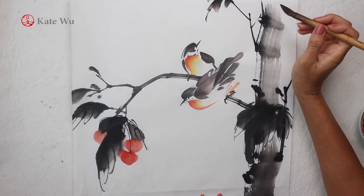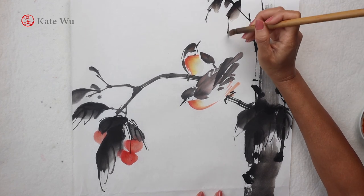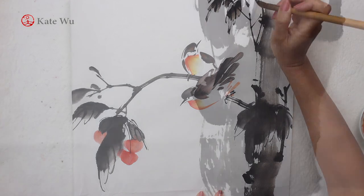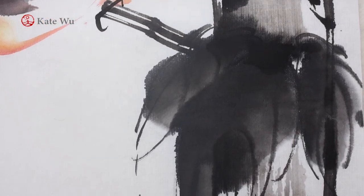Free-style Chinese painting is about making an impression. We don't have to paint every single element in a picture, leaving some room for the audience's imagination. Thank you very much for watching. I hope you enjoyed this video — I'll see you next time.